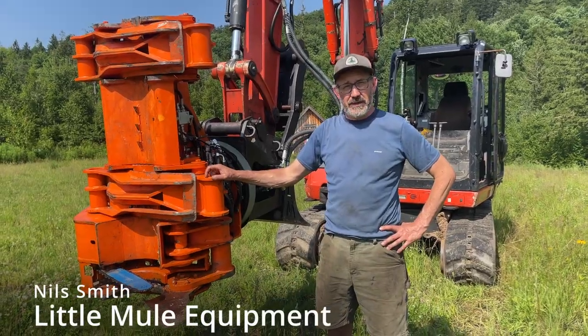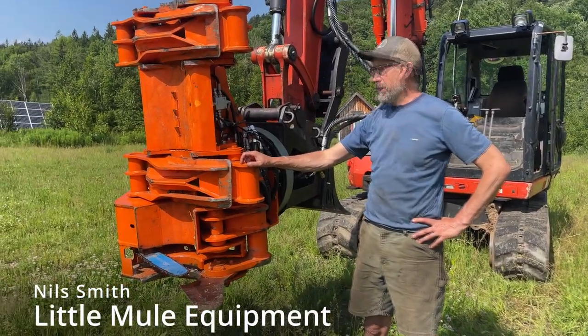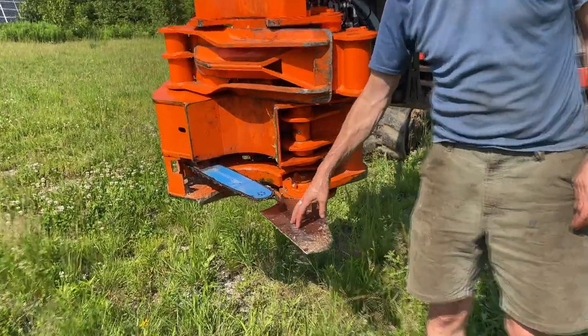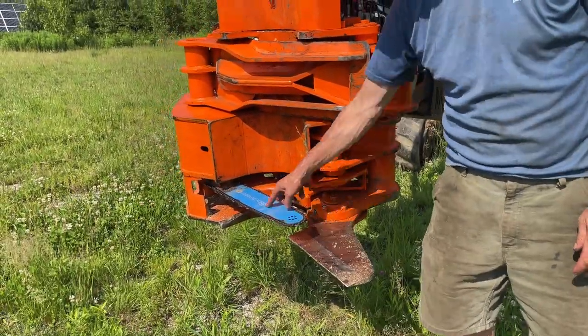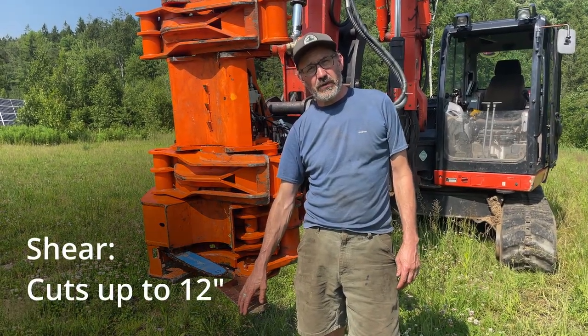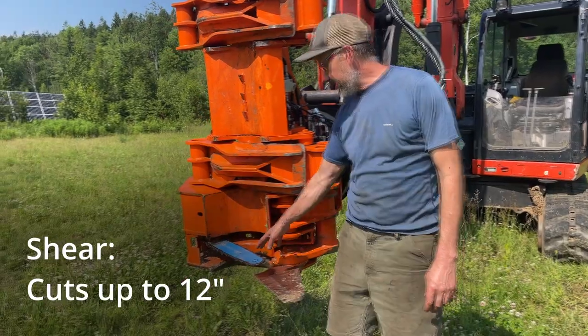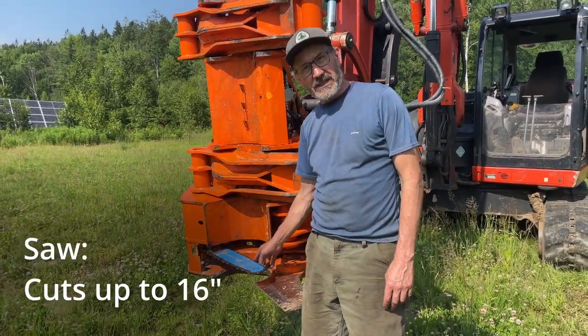Hi, it's Nils from Little Mule Equipment. Today I want to show you the BioJack 400 Combi. It has both a knife for shear and it has a saw, so we can cut 8-9 inch hardwood and up to 11-12 inch softwood. And the saw will cut up to a 16-inch tree.